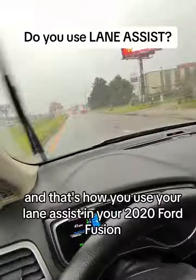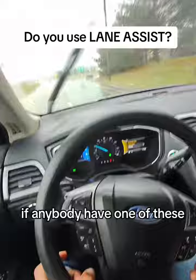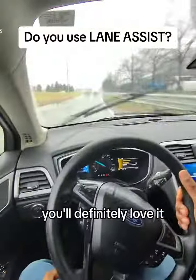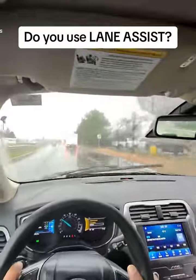That's how you use your lane assist in your 2020 Ford Fusion. If anybody has one of these, it's a great feature — you'll definitely love it. Check it out in your car and let me know how you like it in the comments.